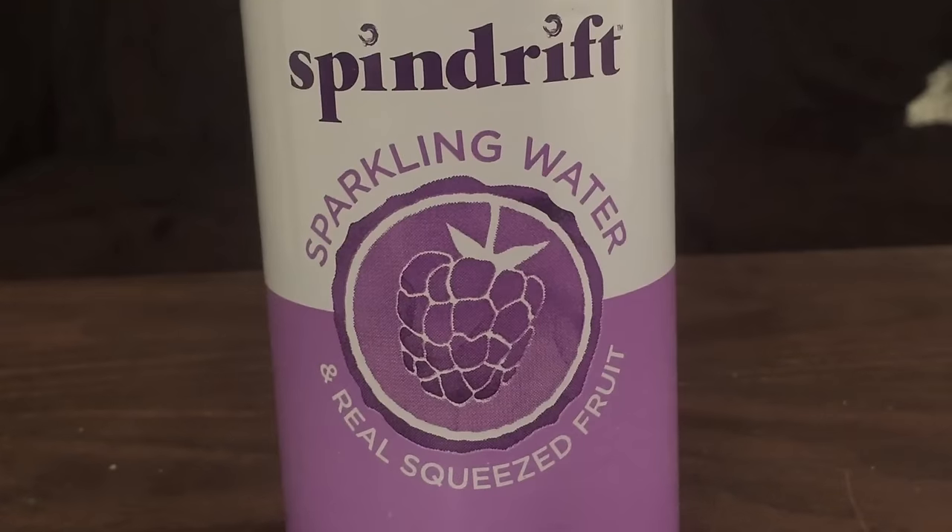Next up is called Spindrift. And as you can see on the can, it says sparkling water — it says water right there. This channel is called John Drinks Water. I normally only review waters and I'm only reviewing this because it says it's water. But honestly, I'm a little bit uncomfortable even reviewing this at all because it says that they add fruit, and this is also a sparkling water.